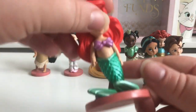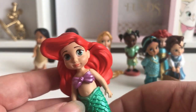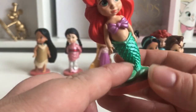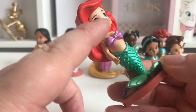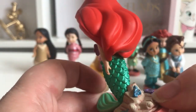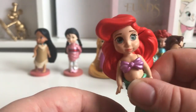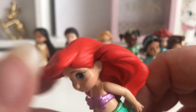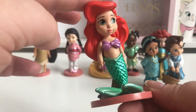Next let's look at Ariel. She's got the classic seashells, her lovely green tail which is sort of pearlescent, and her top is also pearlescent. She's sitting on what looks like a rock and she's got her lovely red hair. The paintwork looks really good on her. I think she is gorgeous.